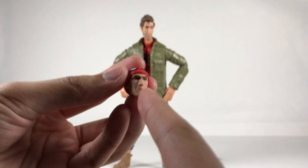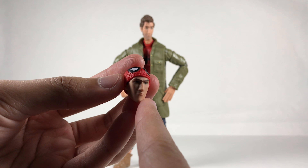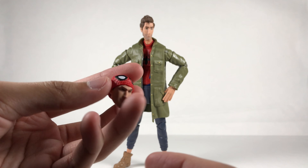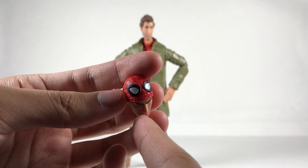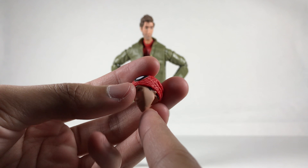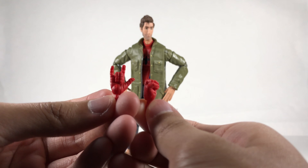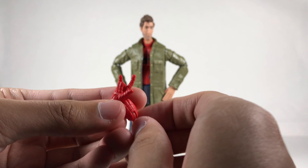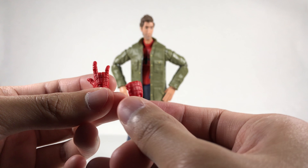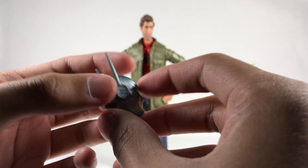He comes with an alternate masked Peter Parker head. He does not come with a fully masked head, which is kind of unfortunate, but the half-masked head looks great — really good detail. He also comes with two pairs of hands; they're pretty much the same, just generic Spider-Man hands with sculpting but no paint detail. His build-a-figure part is Stilt Man's head — silver paint, skin tone, with eyes. I have no intention of building it.